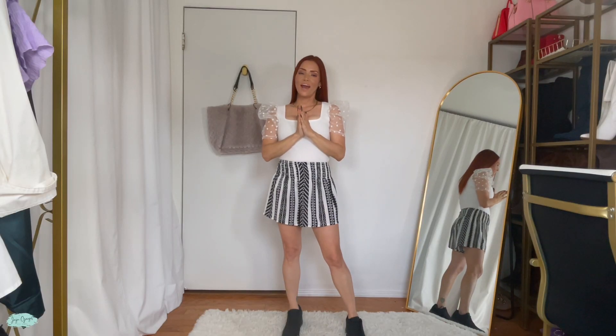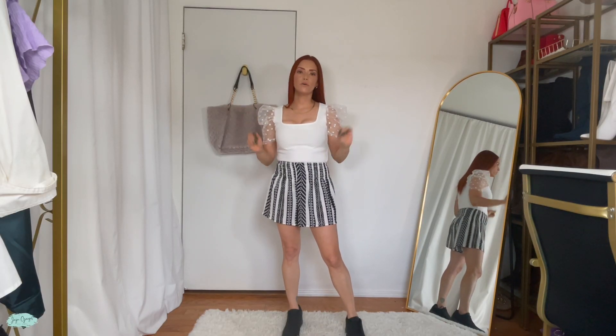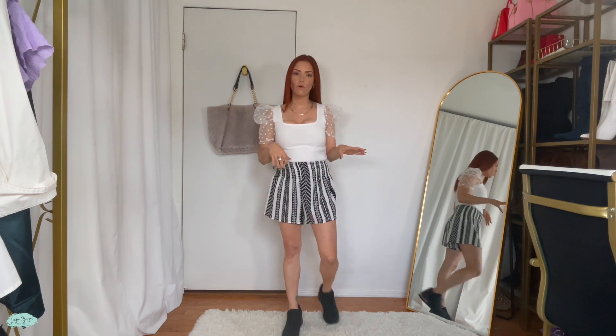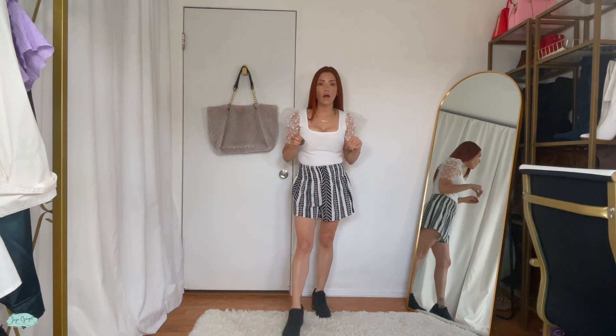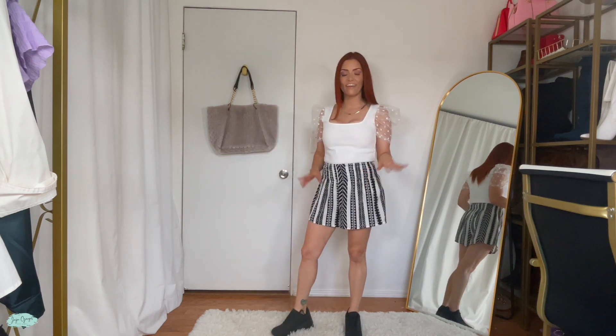They are true to size. Let's go ahead and try these on — and here they are! Oh my goodness, they're so comfortable and super lightweight too. It feels like I literally have nothing on.